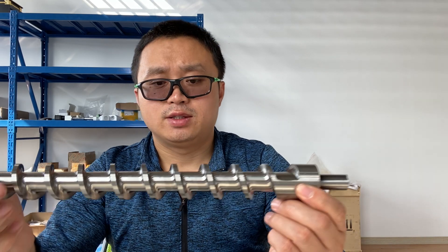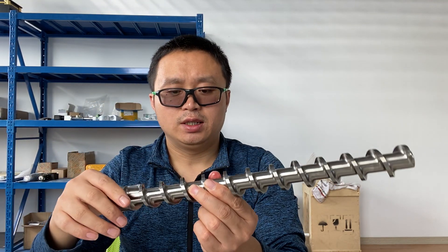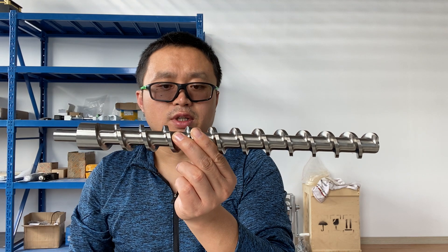So for this small twin screw extruder application, you can also use a larger single screw extruder — like an SJ25 or SJ35 — as a replacement. In fact, this screw was custom made for one of our clients, and we're using the SJ35 single screw extruder desktop version.